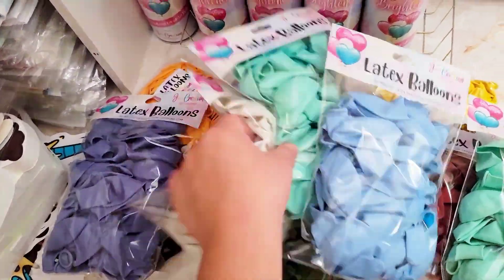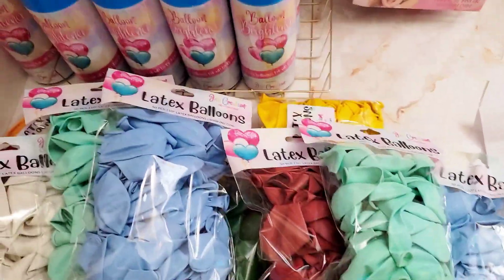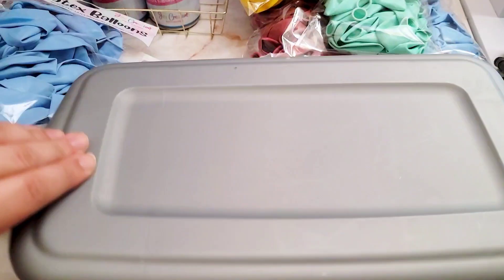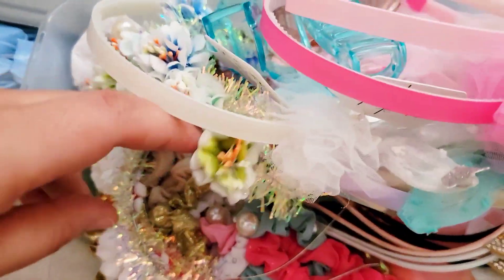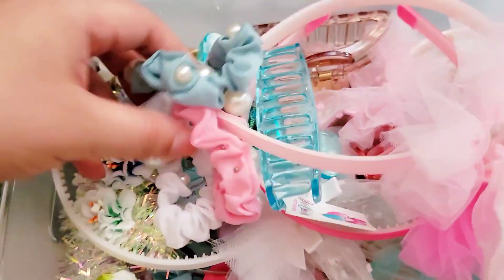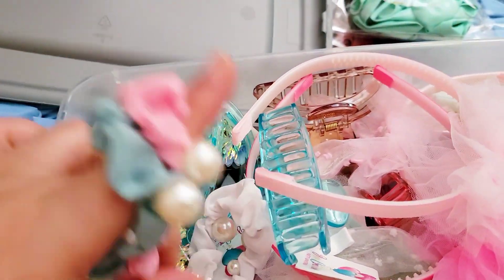I'm super excited to see how all of these colors look together at her party. I'm really hoping she sends me a picture of the final setup. This was actually order number two and three for her, so I'm going to send her some free little goodies for the birthday girl.